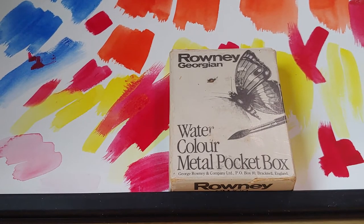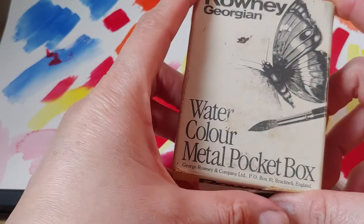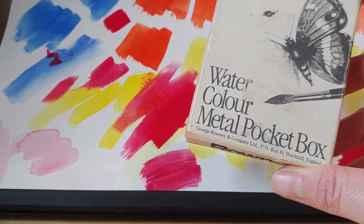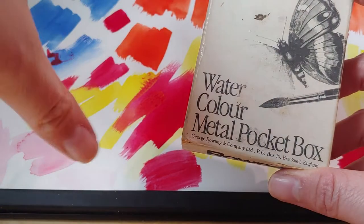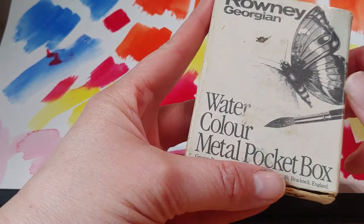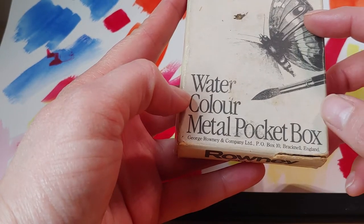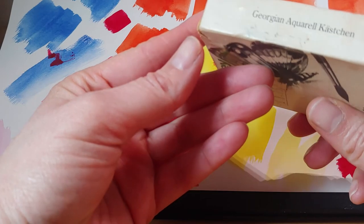Hey guys, I wanted to show you a little box I found. When I was looking at this I thought it was a Dallaroni box and I was quite confused because it came in a metal case, and normally Dallaroni is kind of a student grade brand and they don't normally have such nice cases. But this seems to be an older version of that, maybe before it was bought or merged.